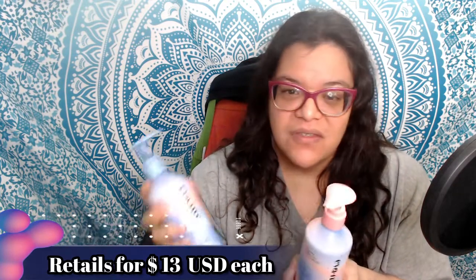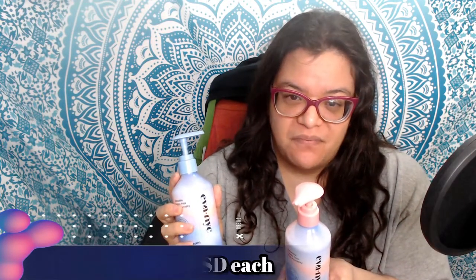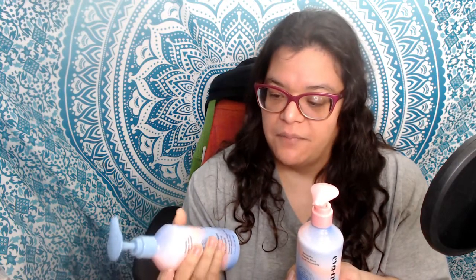I didn't feel this would be something I would buy again, but that's just me. I did have better results than with previous Eva NYC products I've used, but this really wasn't anything drastic enough that I would add it to my usual hair care routine. I've added information about these products and Home Tester Club in the description below — thanks for watching, bye.